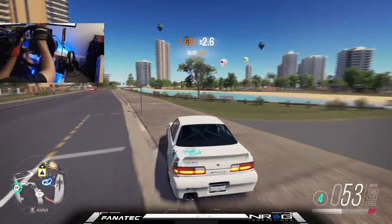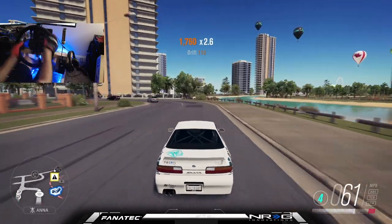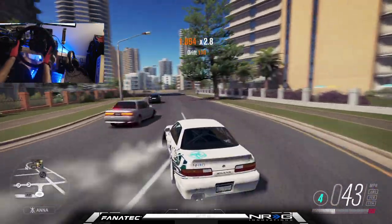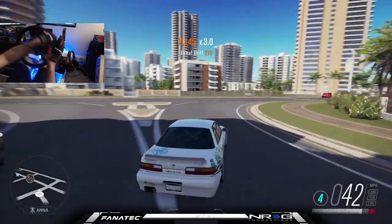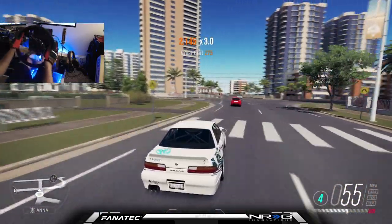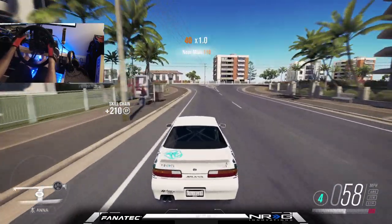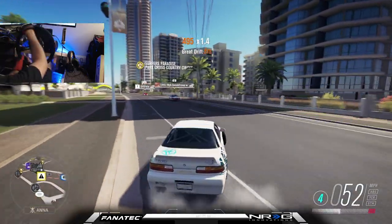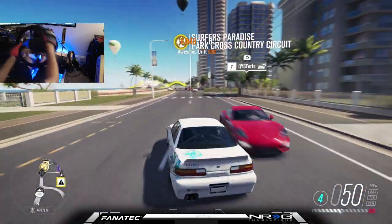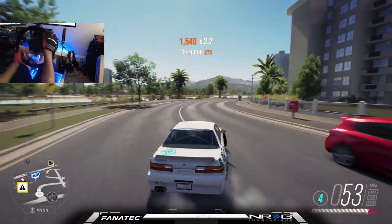We're not doing too bad, given the physics and how the cars handled in this game. I remember when I used to play this all the time, I thought it was amazing — and then the wheel physics got better in the other versions. You go back and you're like, okay, Horizon 3 was definitely different. But the good news is we can still get sideways.